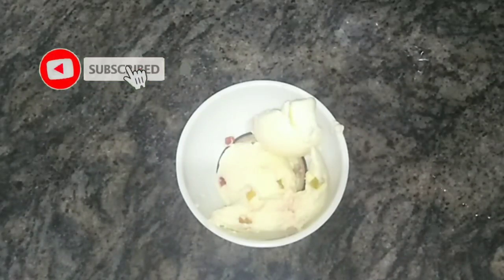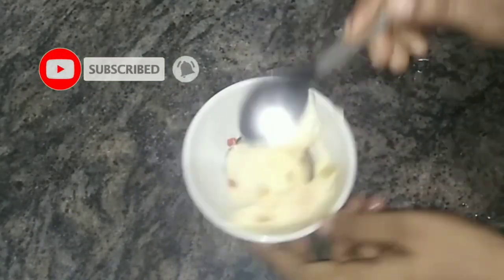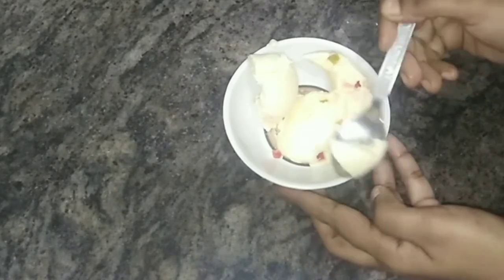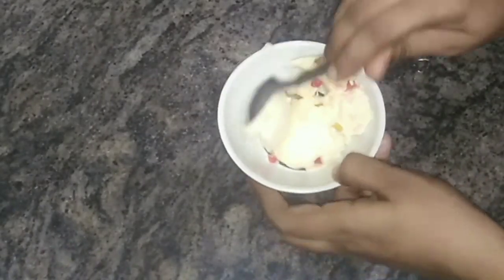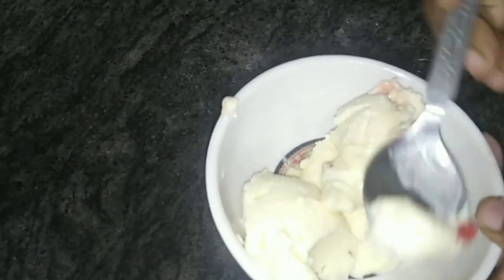Hi and welcome back to my channel Sudha Sweet Home. Today we will see two types of ice cream. Here I am making the cornflour floaty ice cream — it is very easy to do. I am also making banana chocolate ice cream.